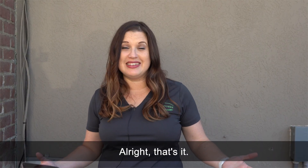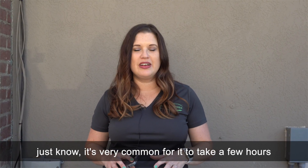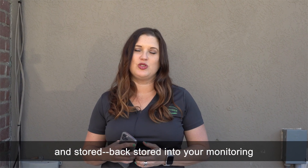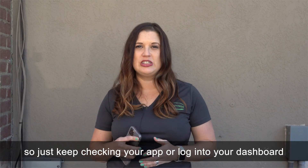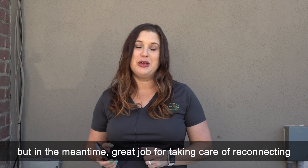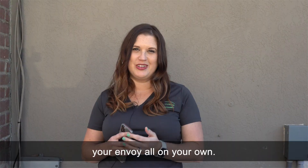That's it! Just know it's very common for it to take a few hours or up to a few days to gather all that data and store it back into your monitoring. Keep checking your app or log into your dashboard and give it some time. If after a couple of days it's still not filling in, give us a call and we'll help you out. Great job for taking care of reconnecting your Envoy all on your own.